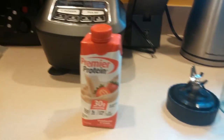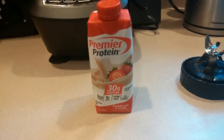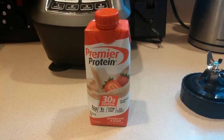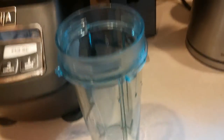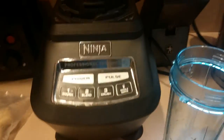So I found a nice way to spruce these up and actually make it last a little bit longer in the morning. I'll get my Ninja here, and I have the single-serve cups with little sippy lids. And I always try to keep some frozen bananas in the freezer.